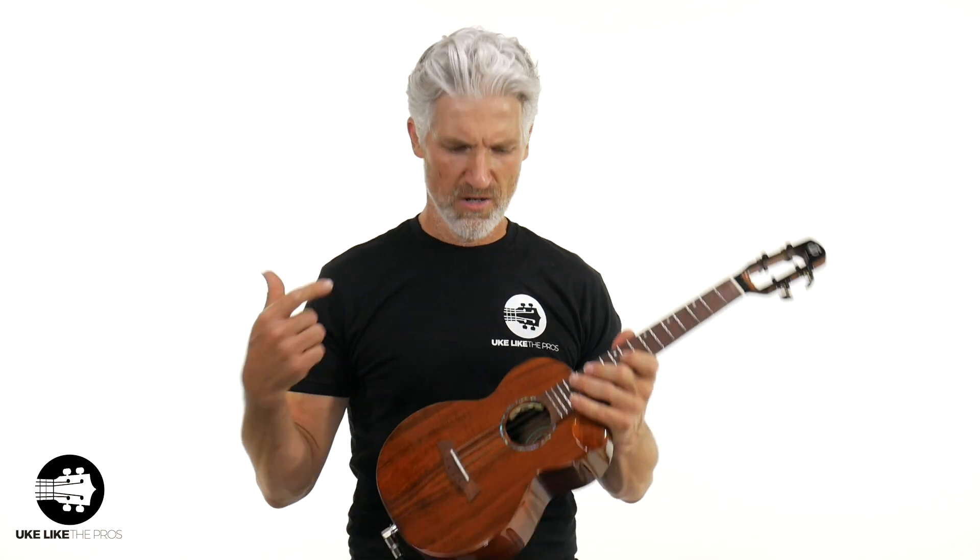All right, we are plugged in — plugged into my system here. As I showed you, it has a volume and a tone knob. I'm running all the way up, all the way open, which I usually do when I play, but you have that adjustment if you need less volume or want to control the tone — a little more bass or treble. Let me play one of the pieces I did before so you can hear the difference.